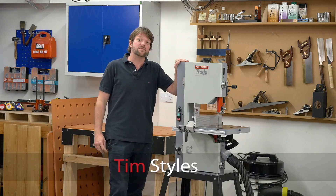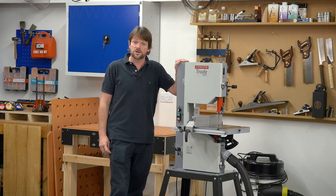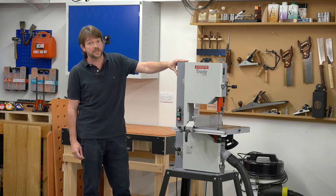Hi there. If you're in the market for a high-spec, accurate and versatile bandsaw, it's compact in size and can be used on a workbench, then take a look at the Axminster BS11 bandsaw.